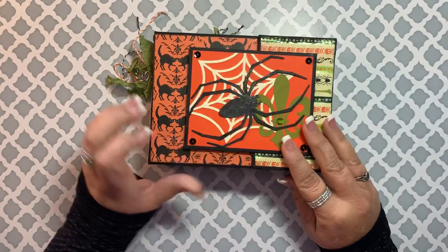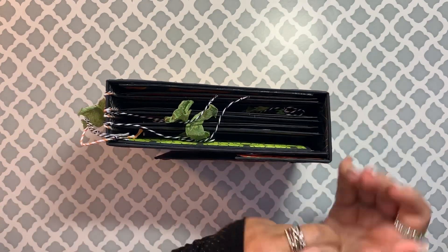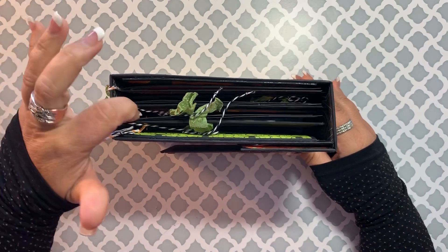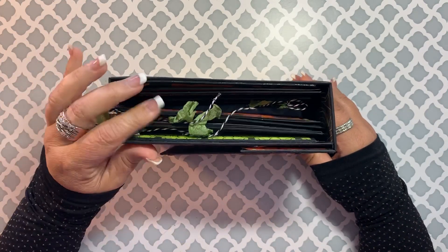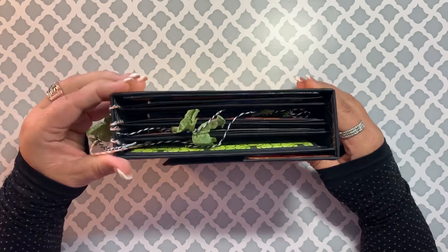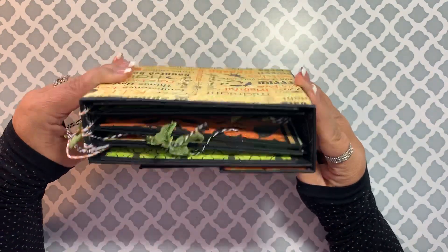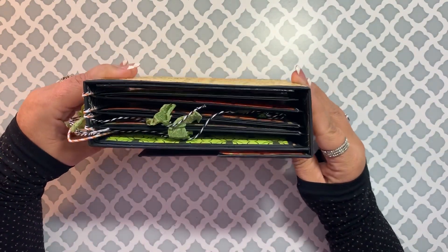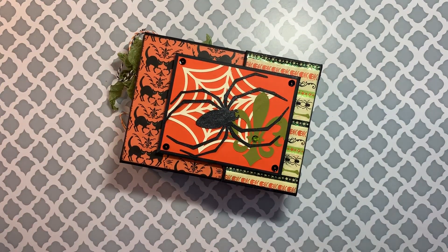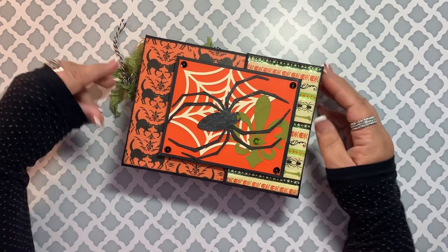Then it closes up nicely. There's plenty of room in there — I made sure of that because there's a lot of room for pictures. You always want to make sure there's enough space for the pictures to expand. I made it wide enough so that you could still close the front flap even when you get pictures in there. So there is my little spooky Halloween photo album, which I really like, and I'm sure I will do this style again.